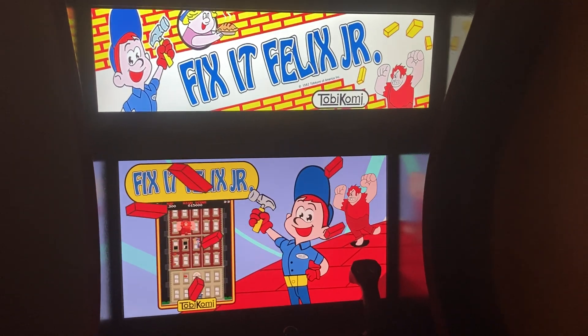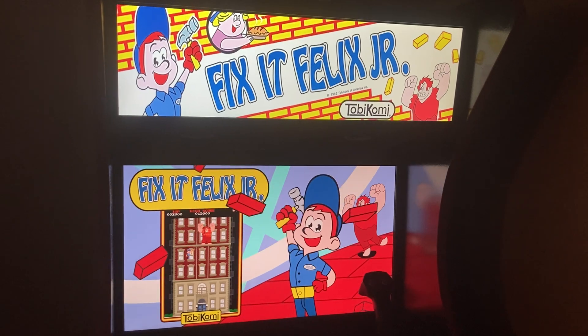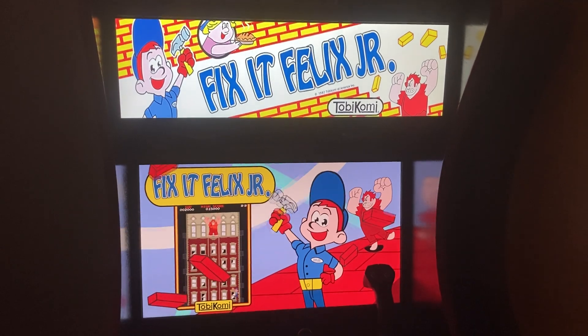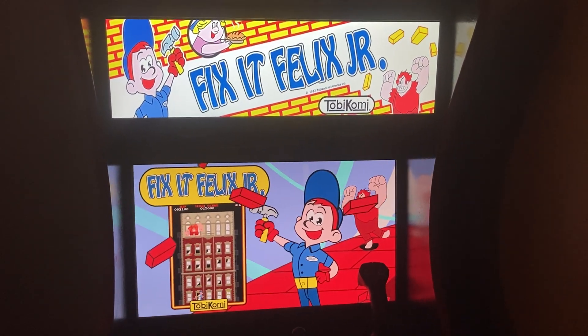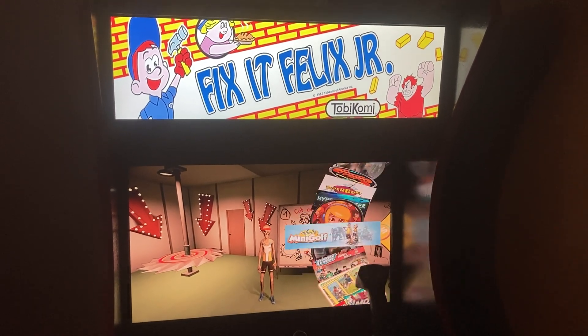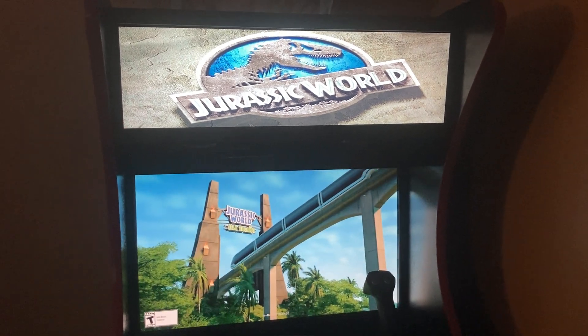I pretty much play this machine every day, but I still like playing the old school games. I have yet to find a whole bunch of games I haven't played yet — there are thousands and thousands of games on here that I'm pretty sure I haven't played and won't be able to get to in the near future. And on top of that, he is adding more games.